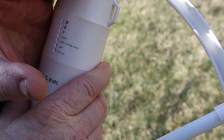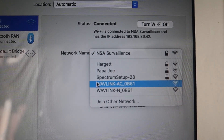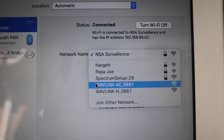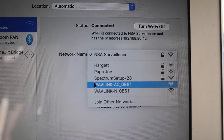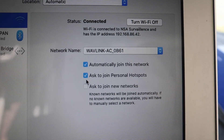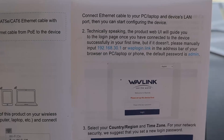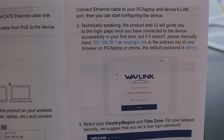Now we need to go ahead and configure the antenna. The very first thing is we're going to go back to our network settings on our device and go into the access points or the different networks to choose from. We should have two of the WaveLink options — we'll go ahead and choose one of those to connect. Showing connected now.